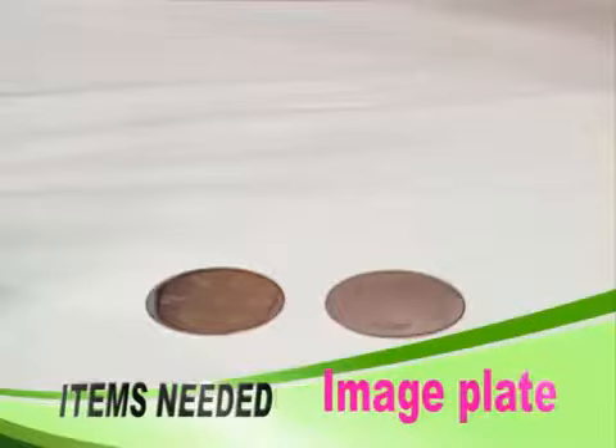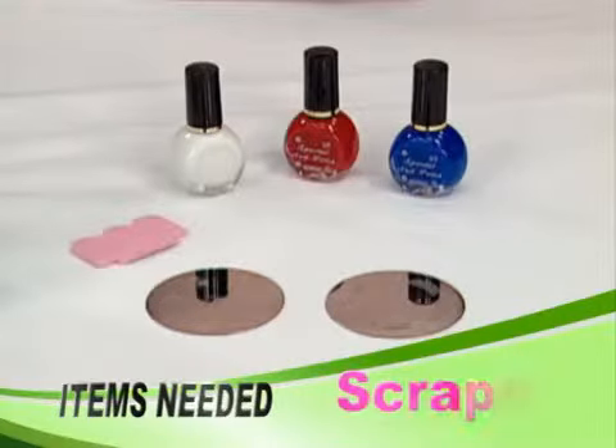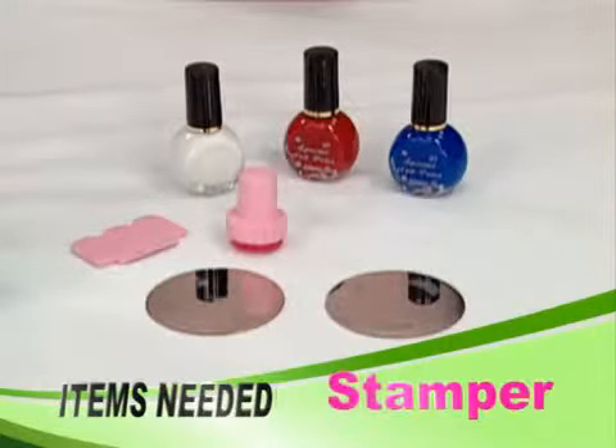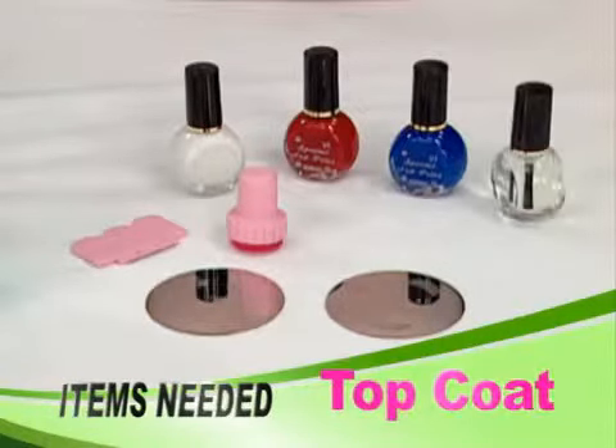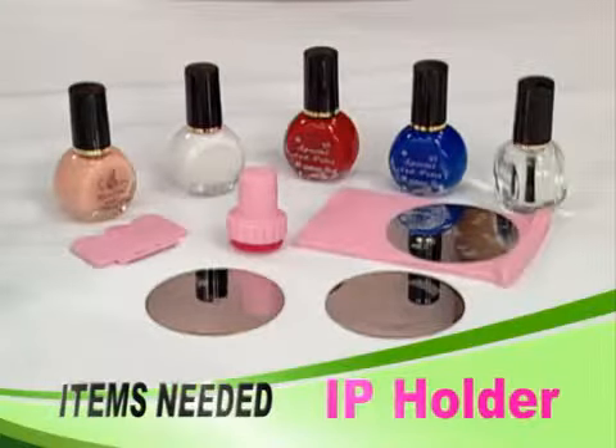The kit includes: an image plate, special nail polishes, a scraper, a stamper, a top coat, a base coat, and an IP holder.